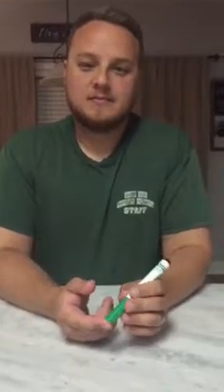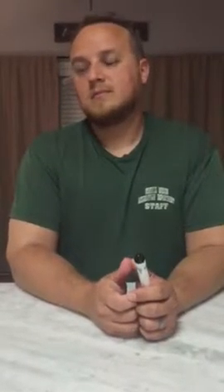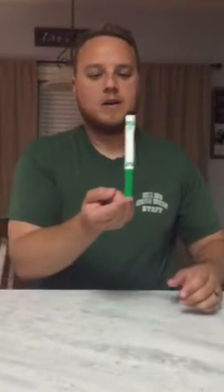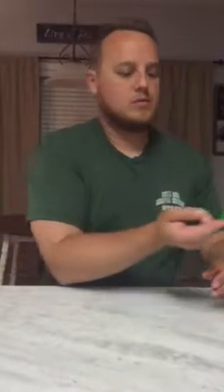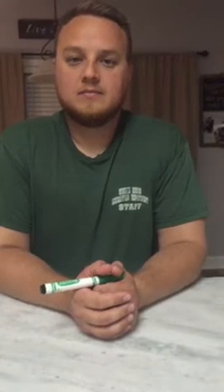For the dual task he had to simultaneously balance the marker while counting down. Ready and go: 228, 225, 222. Stop. That time he got 5.92 seconds for his balance time and his numbers were correct. Now I'll take all this data that I've collected and create a graph.